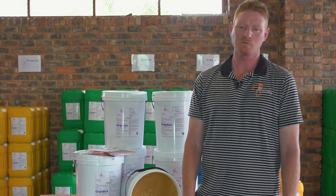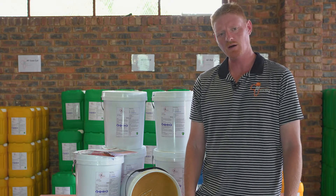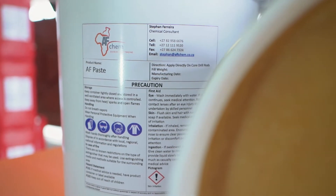Good day, my name is Stevon Ferrara, Chemical Consultant for AFKID, Division of AF Trading. Today I want to speak to you about our AFPaste, made for underground exploration.